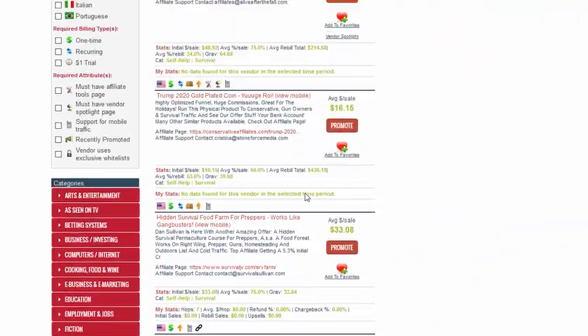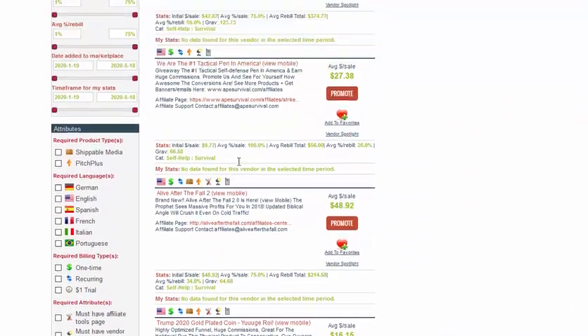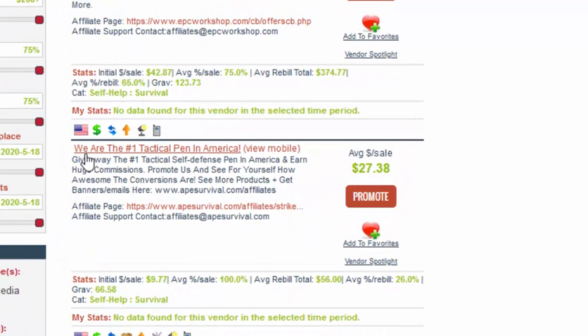What you're going to do is find this product here — it's a tactical pen they call the Strike Pen, and I'll show you what that is in a second. It pays on average $27.38 per sale, but there are also rebills, so you've got the potential of being paid monthly when people sign up too.